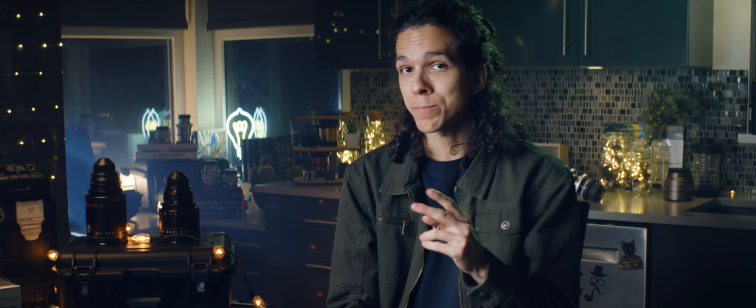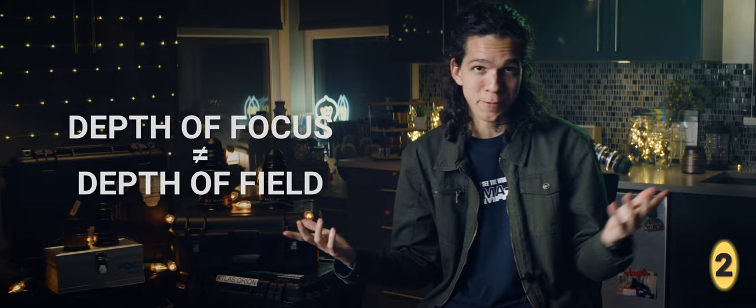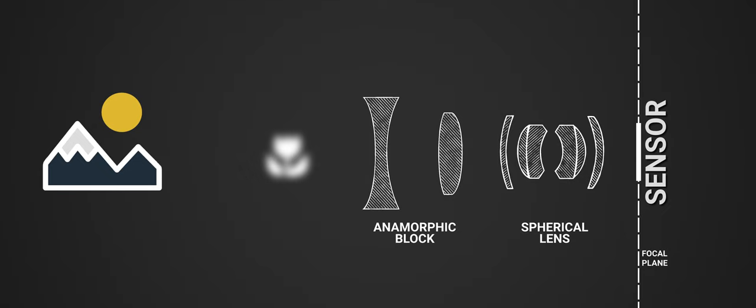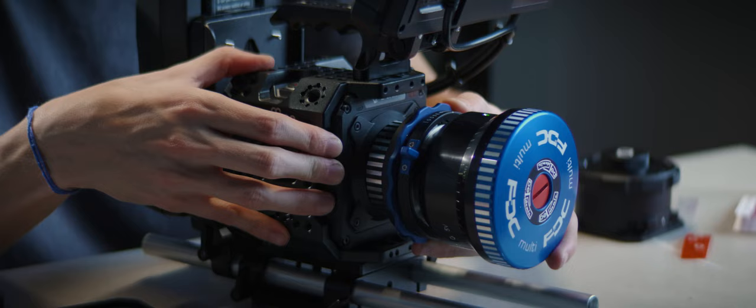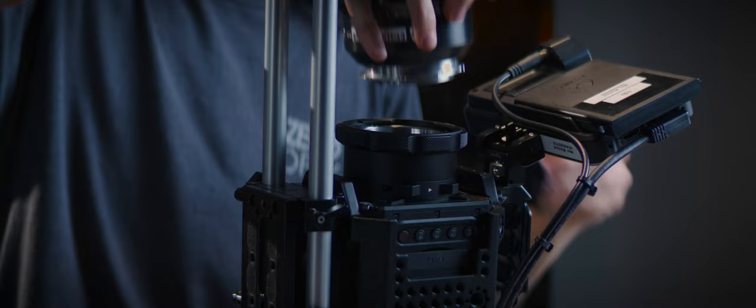Properly focusing anamorphics also requires us to deal with two different depths of focus. Depth of focus is actually the acceptable tolerance for the placement of the film or the sensor inside the camera to still get an in-focus image. If this tolerance is exceeded, you won't be able to achieve perfect focus. This happens if your lenses aren't properly calibrated or your flange distance is not on point, and it's even more critical for anamorphic lenses than adapters.